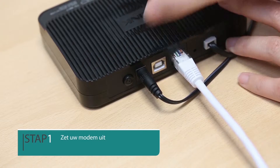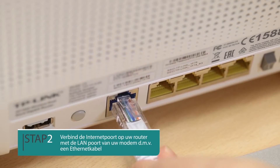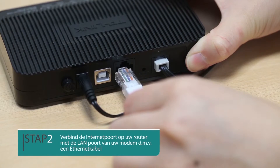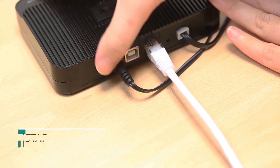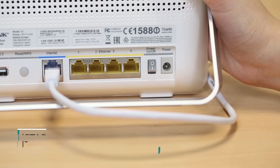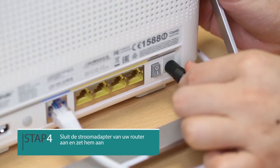Turn off your modem. Connect the internet port on your router to the modem's LAN port with an ethernet cable. Turn on the modem and wait 2 minutes. Connect your router to a power supply and press the power button.